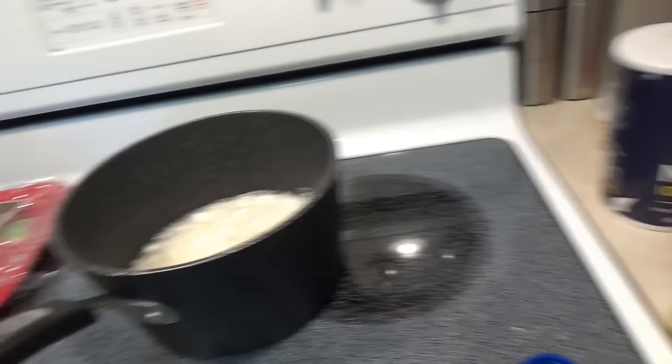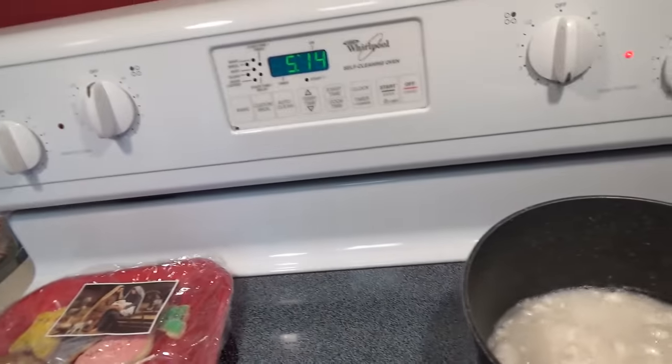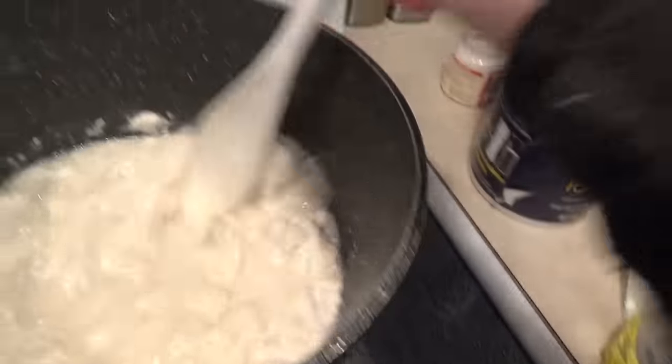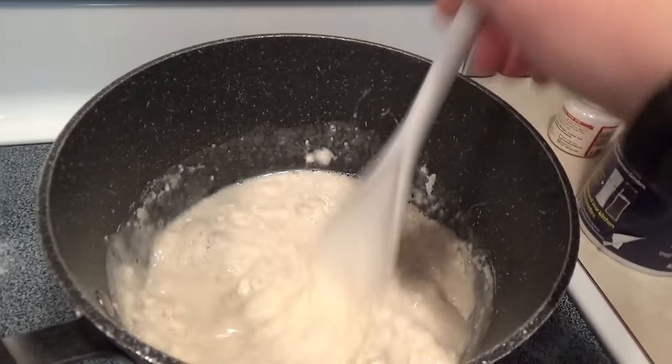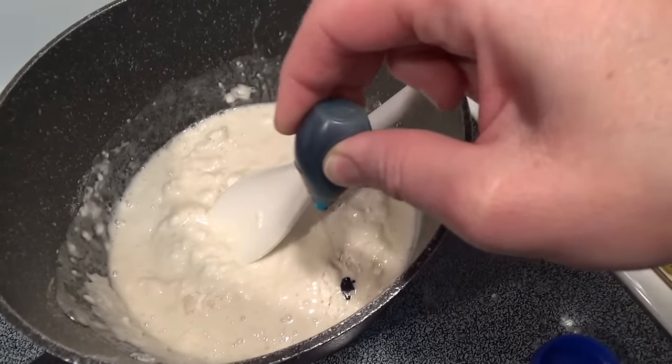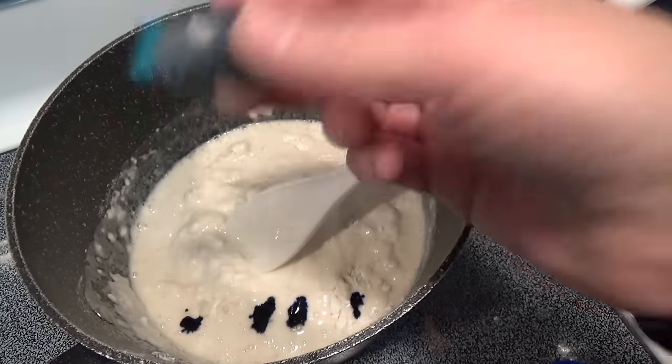So we mix it up on medium heat. Add your food coloring. Is it baby blue? Yeah.